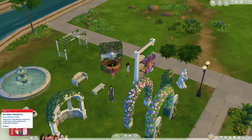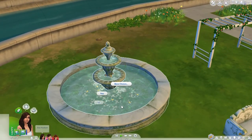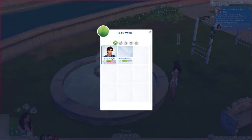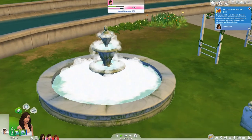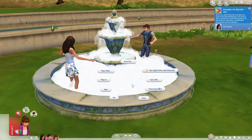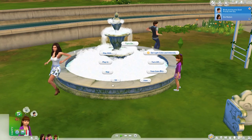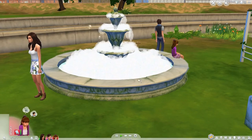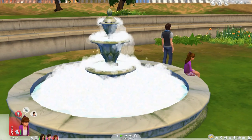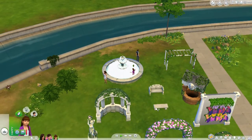Now here's the fountain, which has some really cool interactions and would make great screenshots. You can add soap to it and it goes frothy. Sims can play in it together — they just frolic around in there. You can also toss a coin into it to make a wish. They're all very cute interactions. You can also sit on the edge, which I think is cute. I don't use it that much in my gameplay but it makes for really adorable moments.